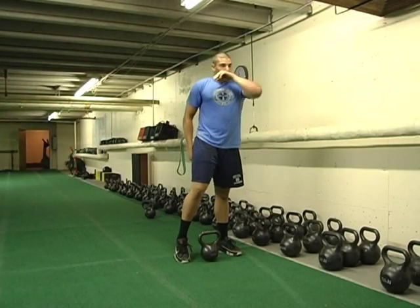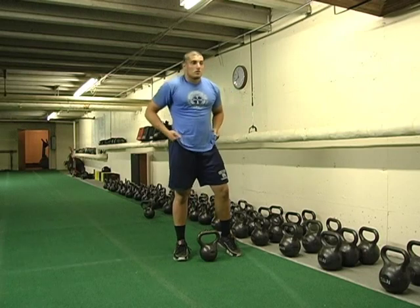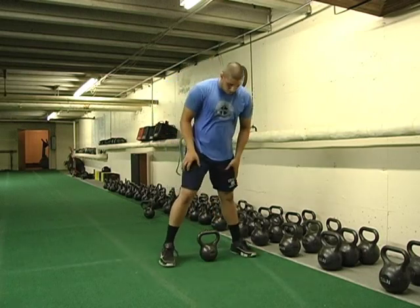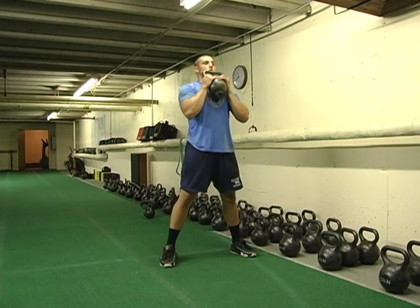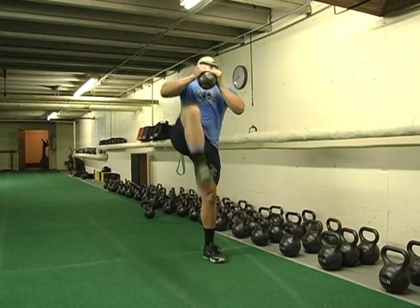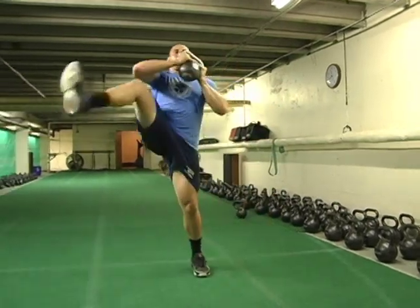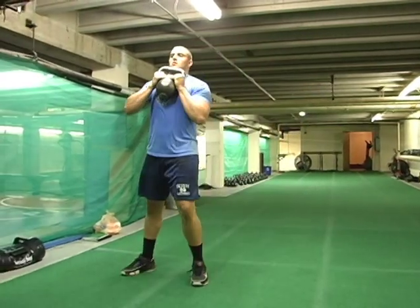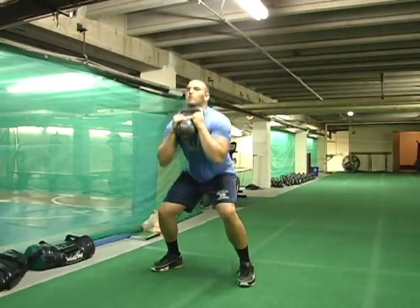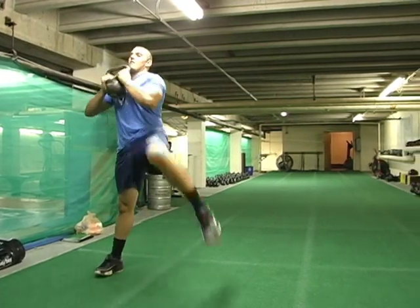The next exercise we call the wall-over squat — a one-bell wall-over squat. Chris is going to take that leg, go over the wall — over a three-foot wall — use those hip flexors, and right into a parallel squat. We want to open up those hips. We don't want athletes, fire personnel, or military personnel with closed hips. You've got to be able to move, and we'll go both directions.